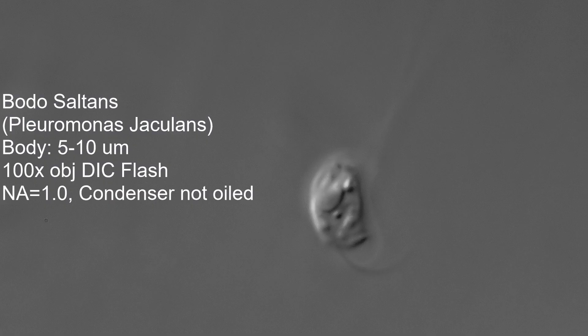Here's an attempt at 100 power. If you think they go in and out of focus fast at 40 power — I didn't use the full NA of the Olympus BH2 because I didn't oil the condenser, just the objective. So the working NA is about 1, but that turned out pretty nice.